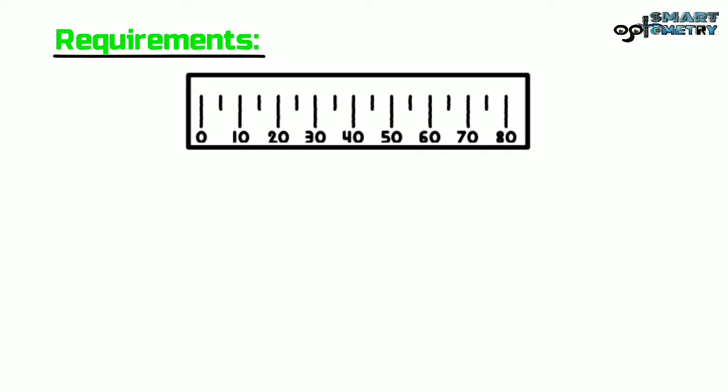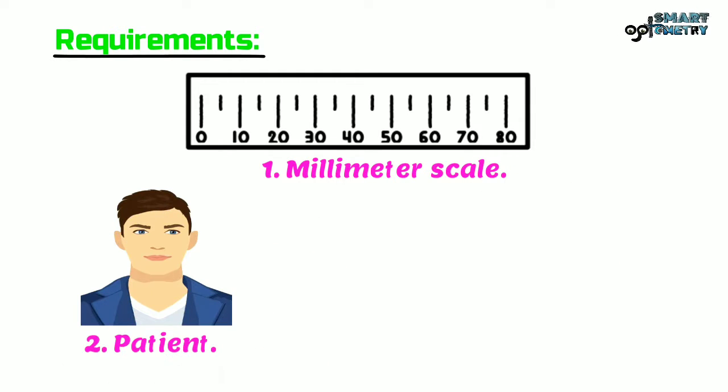Requirements: We need a millimeter scale, a patient, and an examiner.